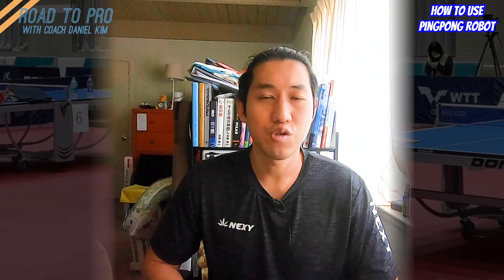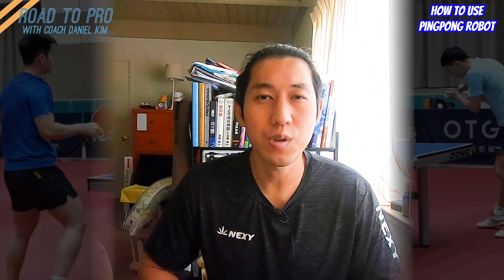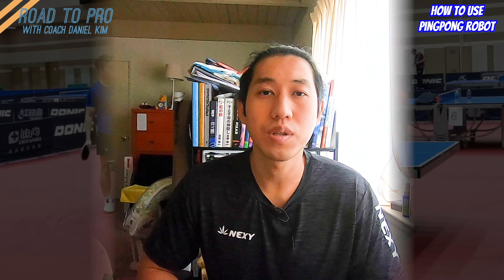Training with the robot can be tricky because while you can get some exercise, you may build unnecessary habits without even knowing them, and take more time to break and fix your forms later in the future.